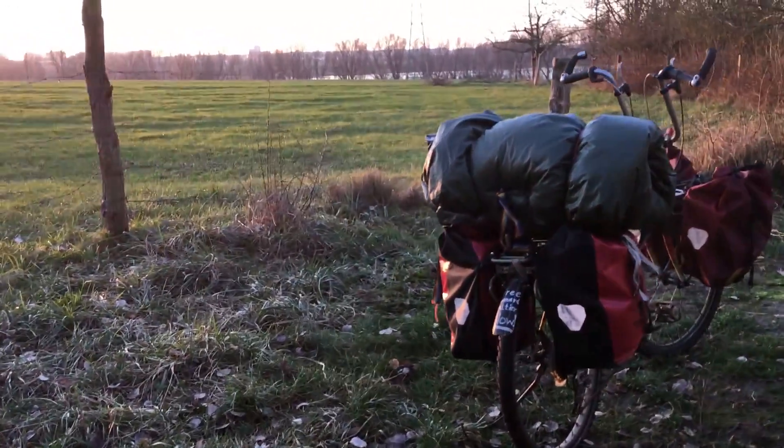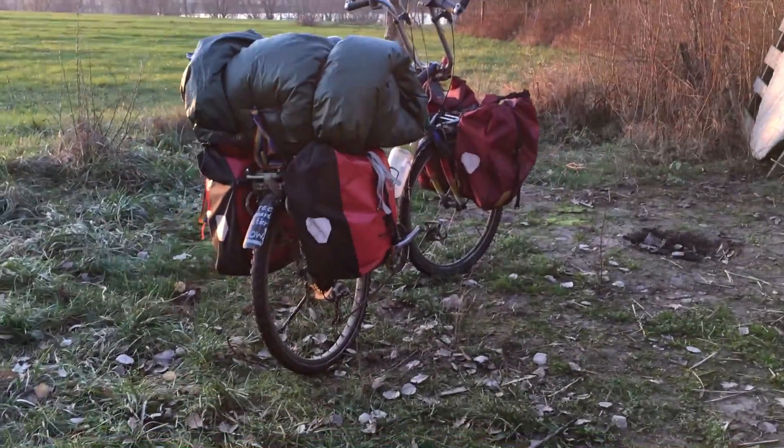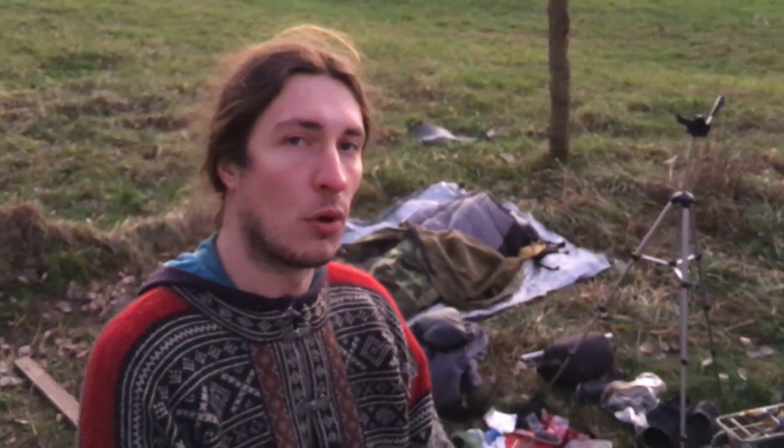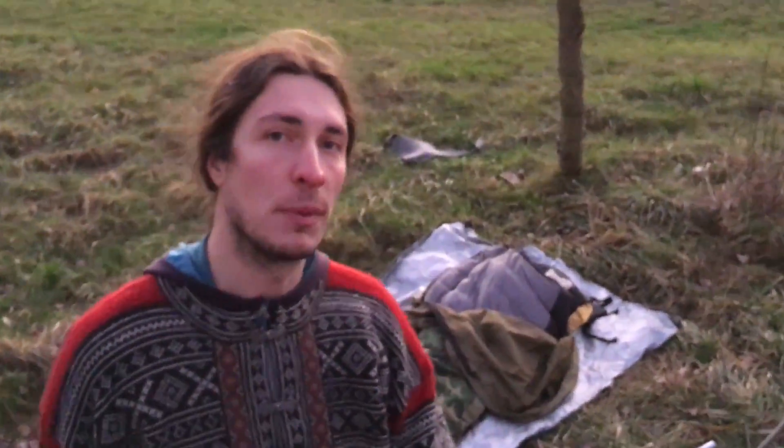I hope you enjoyed this small video about my bicycle equipment. In the future I will do some more videos about the gear that I take with me. You will see some more stuff that I sometimes take with me. I hope you enjoyed it — see you next time!